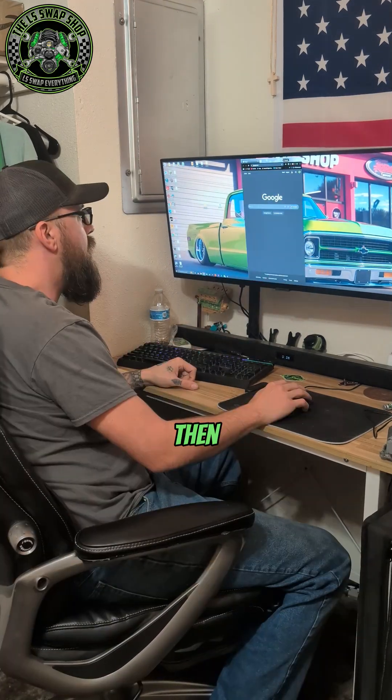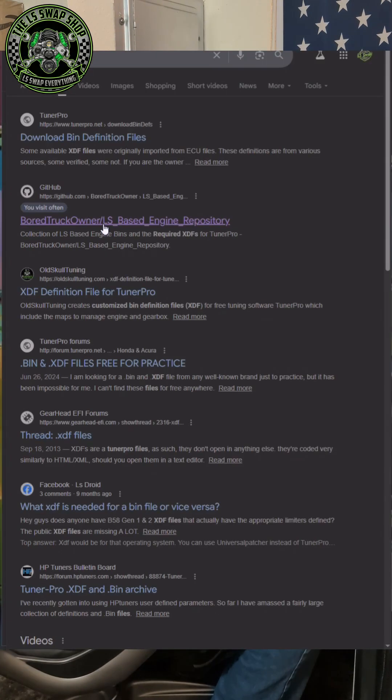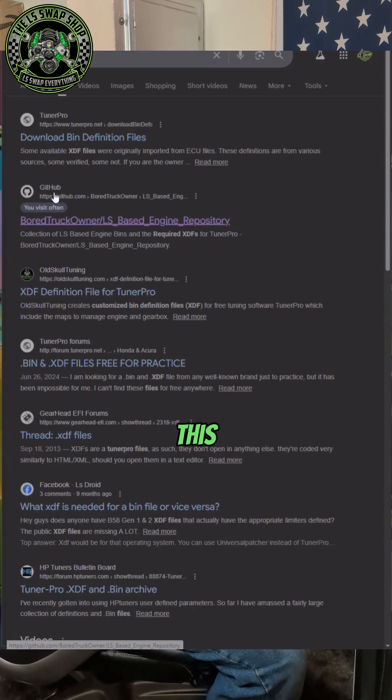So what I do is go to Google and then you just type in XDF files. The one you want to find is this one — it's a GitHub link. It says Board Truck Owners LS Based Engine Repository.